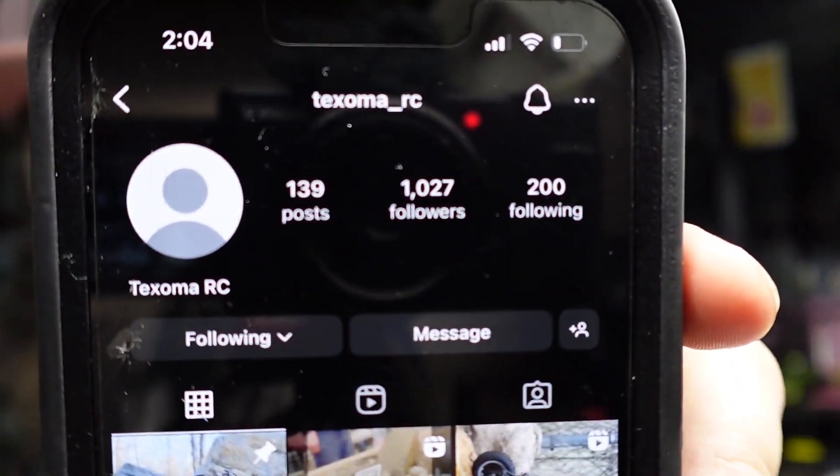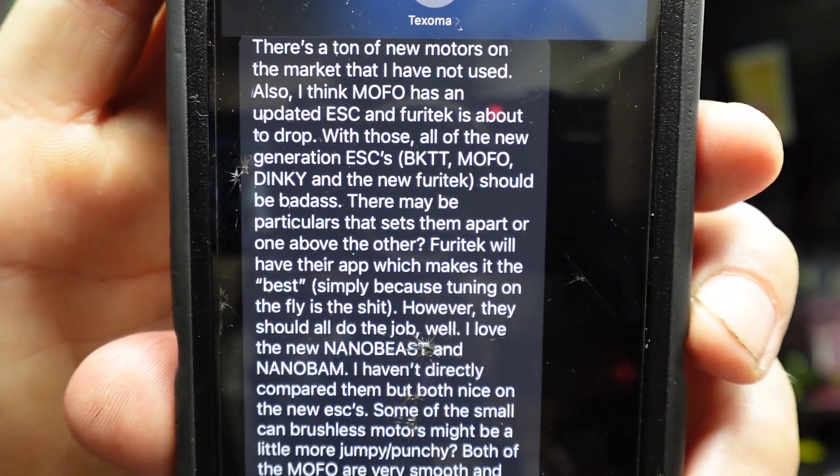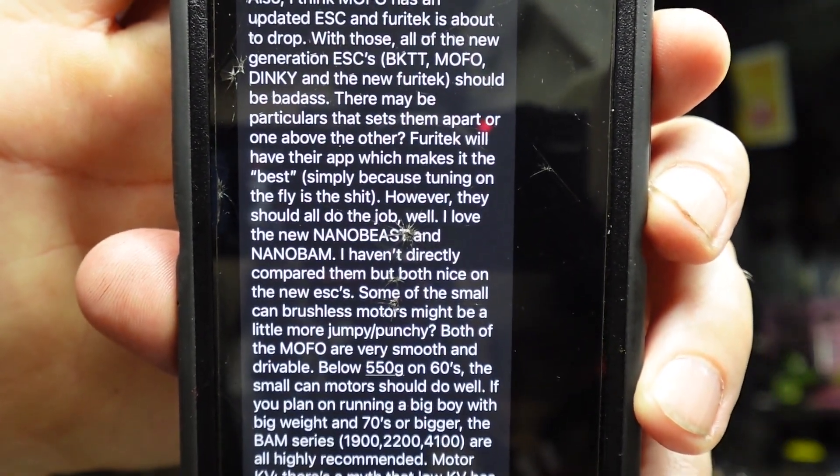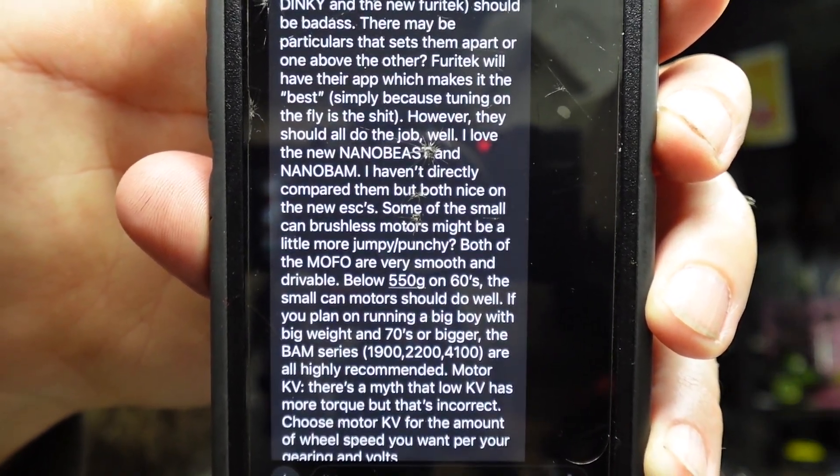Next up, Taxoma RC. I reached out to this guy because clearly he knows what he's doing, and he wrote a lot. MoFo and Furatech — okay, Furatech with the Bluetooth situation. We've got a lot of stuff here, I'll just go through it — you guys can pause it if you care. This is actually very helpful if you're trying to learn more about this. He also talks about motor KV and how to pick a size based on your truck.